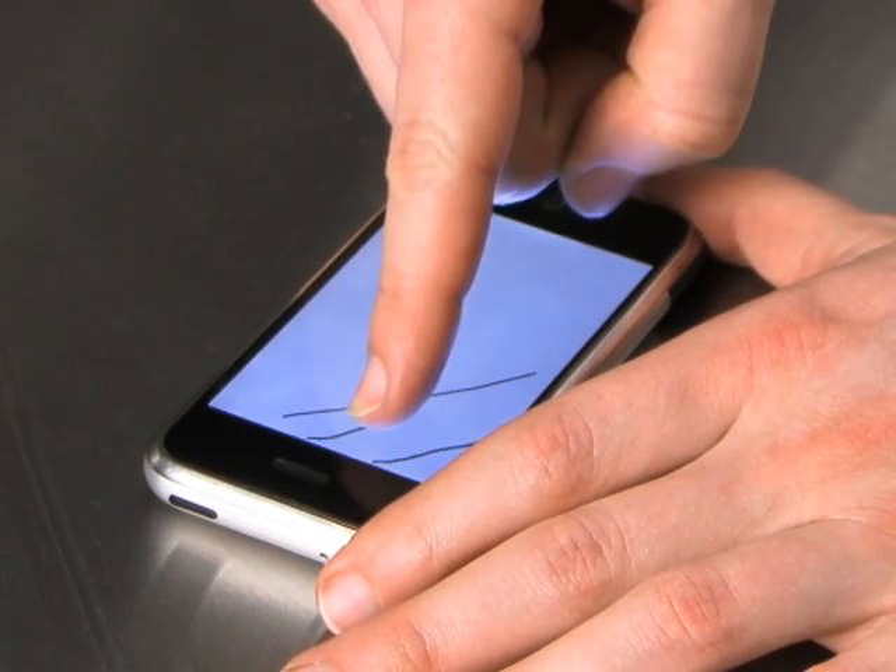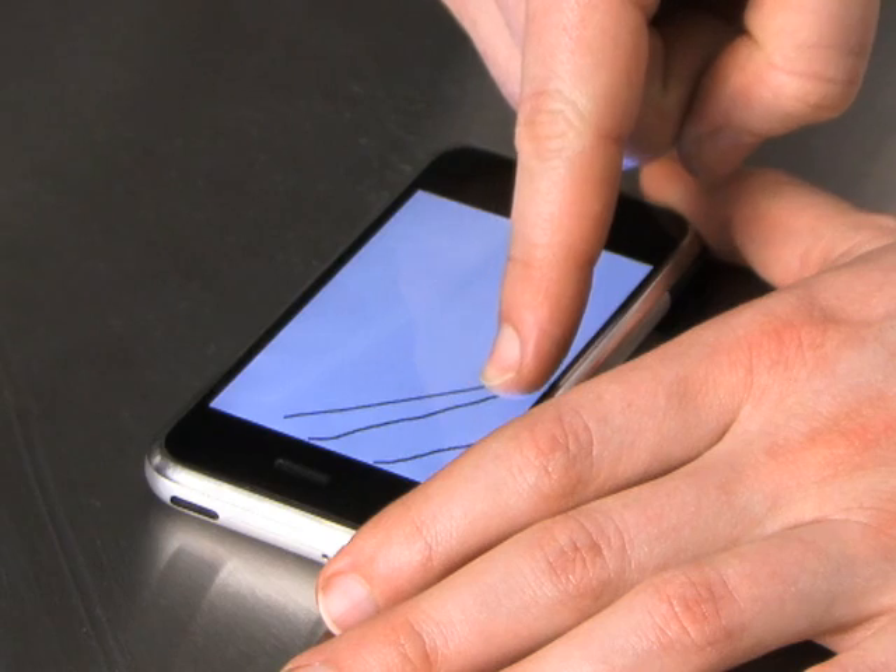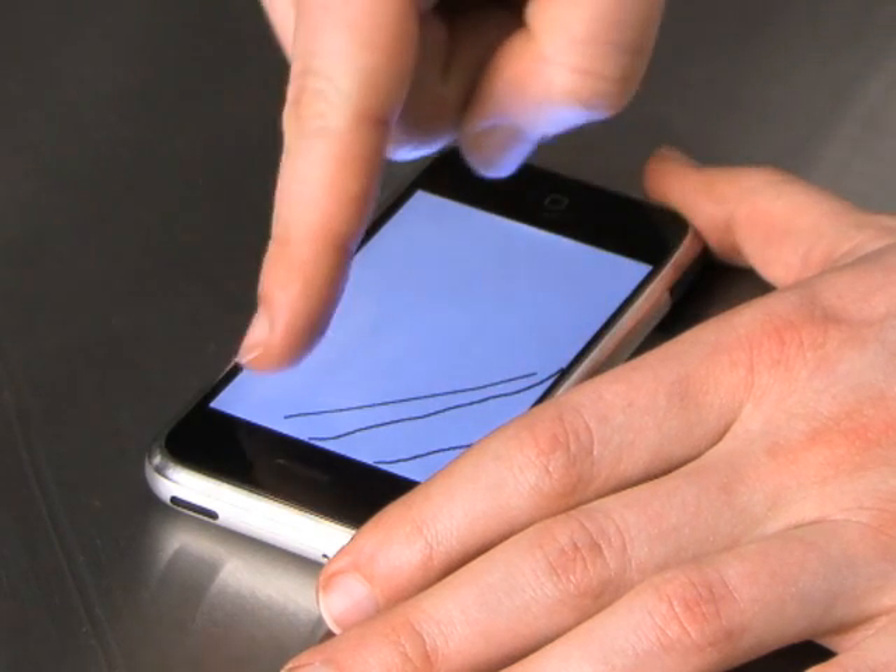If you draw very slowly, then you see all of the nuances of exactly where the touch screen thinks your finger is.